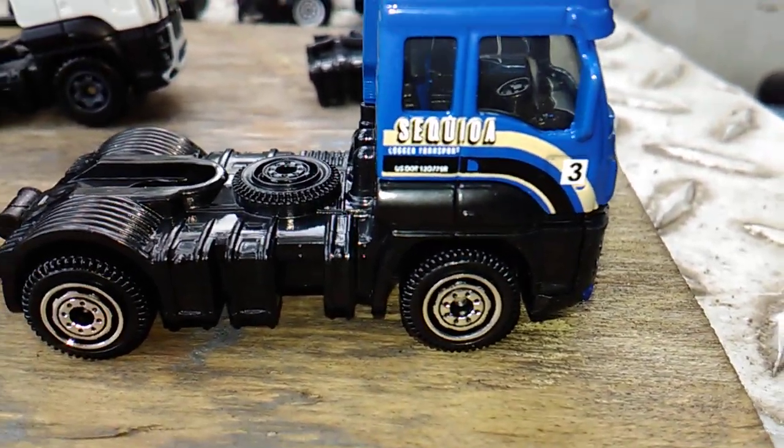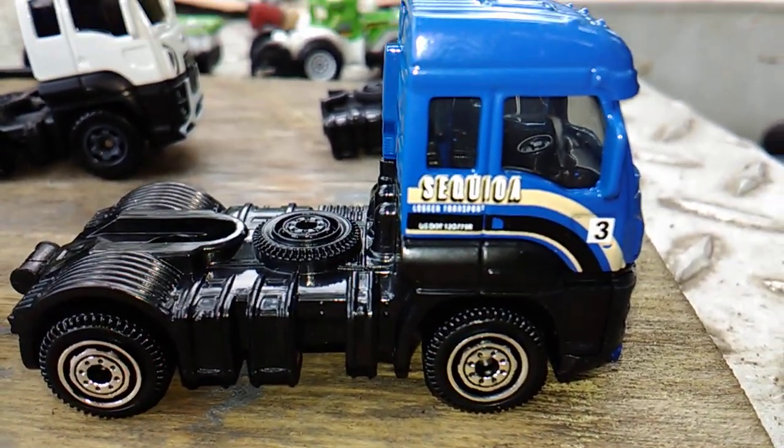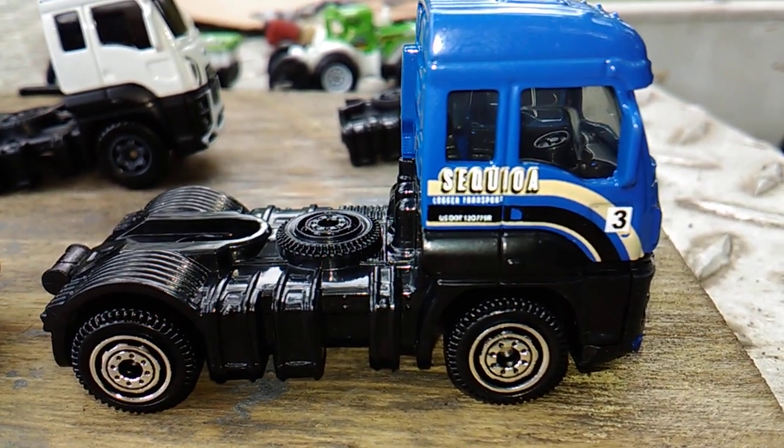Hello, it's Mike coming at you with a little customizing I did today. I ain't quite finished with it, but I wanted to kind of show what I did. This is the Matchbox Convoy Rig, the Log Hauler.